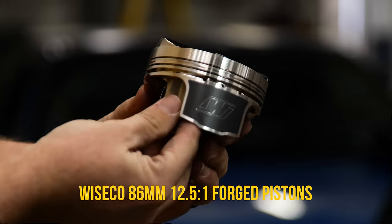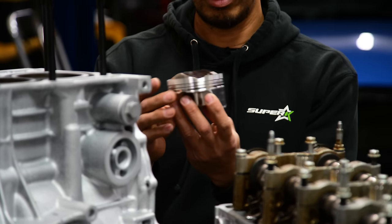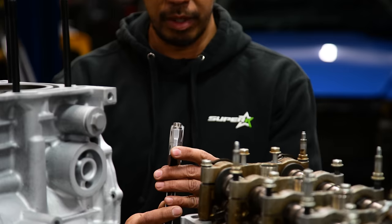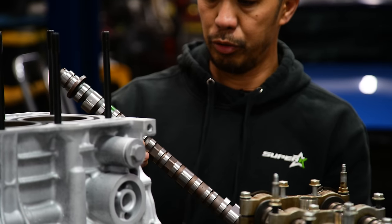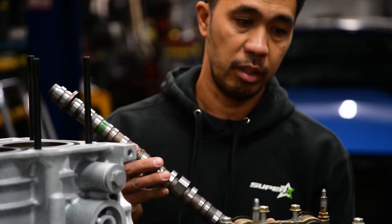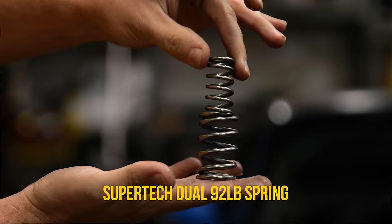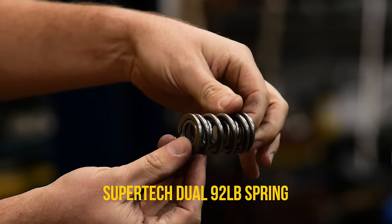High compression pistons — I believe these are 12.7 or 12.5 compression ratio, off-the-shelf, 86mm drop-ins. Science rods for K20 also — the beefy rods with ARP 2000 bolts. DC Cartel 0032 cams. These have proven to make good power; we've made around 280 on our Mustang dyno here with these cams using a stock port head and a K24, not a K20. And a set of Supertech valve springs to match our DC 3-2 cams.